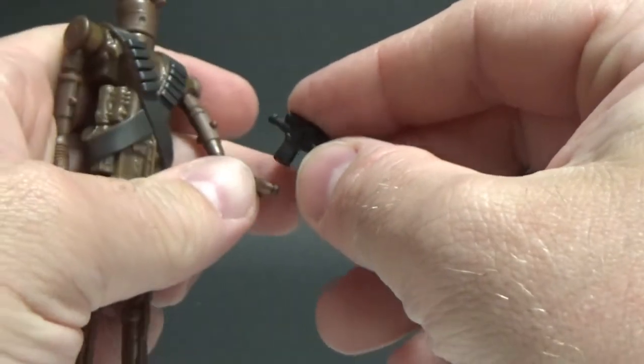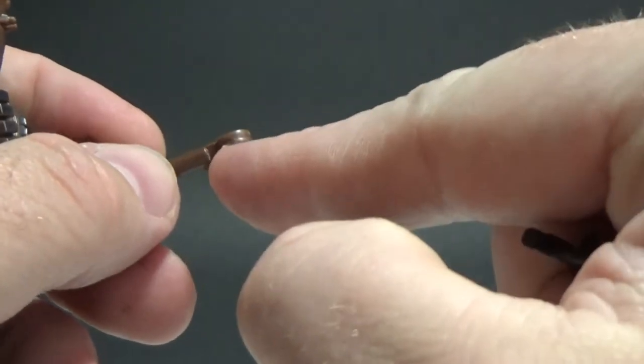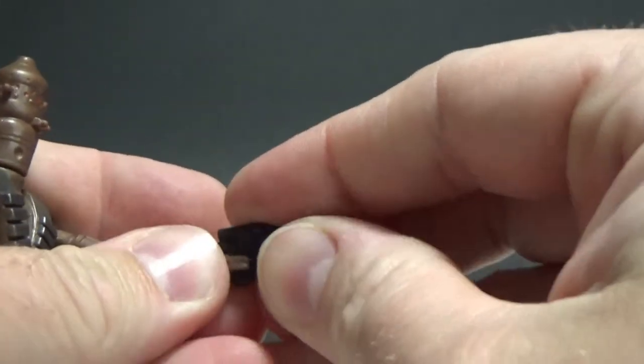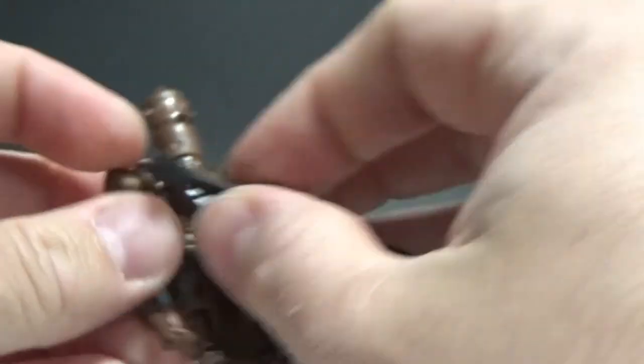We're going to try and put the weapons in his hands now. The hands on this one are quite thick, so they've got a nice amount of strength in them, which is great — hopefully he won't have any dramas holding on. And yes, that works nicely.